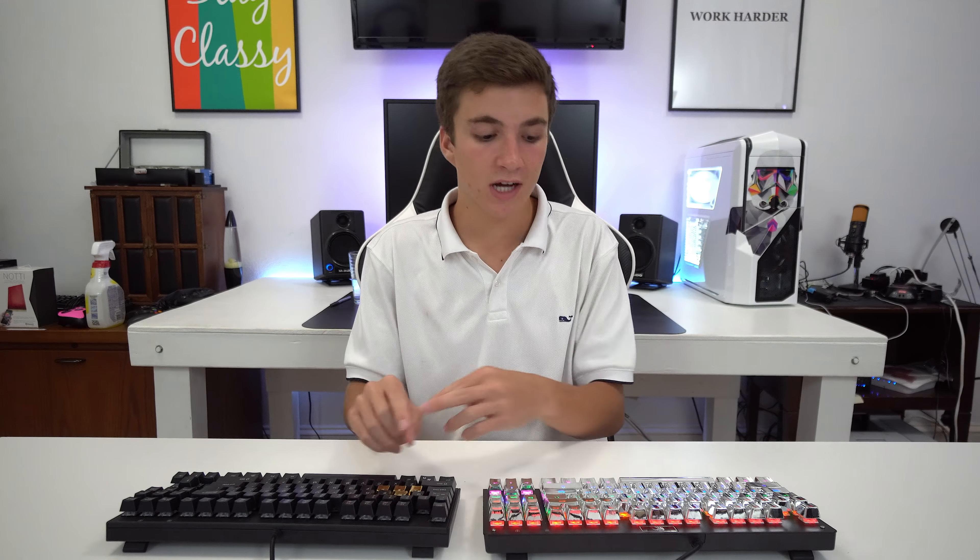The real zinc ones feel cold to the touch; these do not. The zinc ones are heavier; these are not. Obviously these are just PBT plastic keycaps coated in silver, but I think that's for the better — if the paint holds up, you won't have to worry about corrosion and they're cheaper to buy. I'm going to do a quick typing test to see how fast I can type on this.